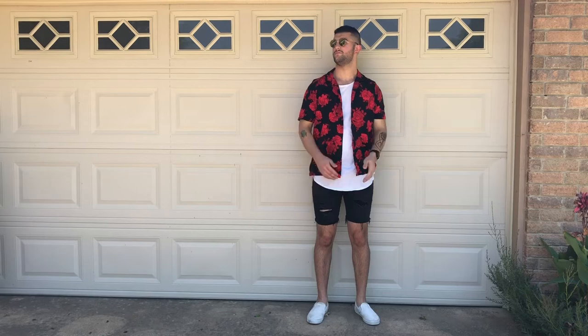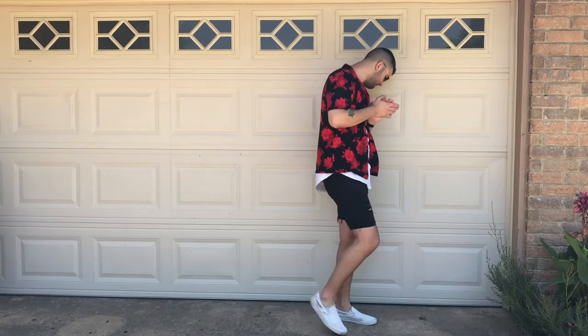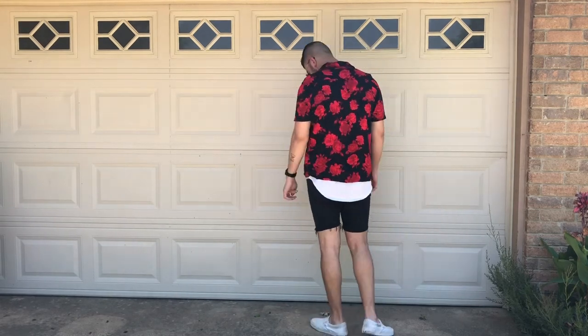For outfit number five I'm wearing this white t-shirt with cap sleeves, but if you wanted to dress it up a little bit you could throw on a button-up shirt like I did — I wore a black and red button-up. Or if you wanted to just wear the t-shirt, you can do that as well. I got this from Walmart and cut the sleeves myself — very simple, basically $10 for a cap sleeve t-shirt, which are actually really hard to find.